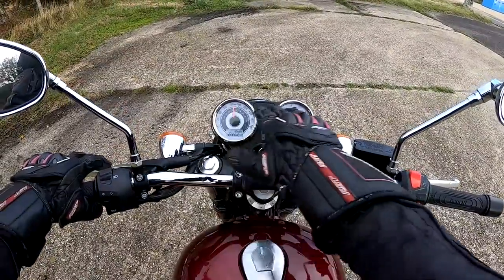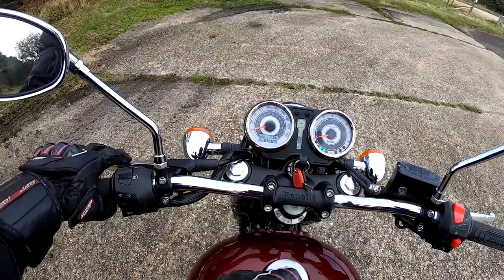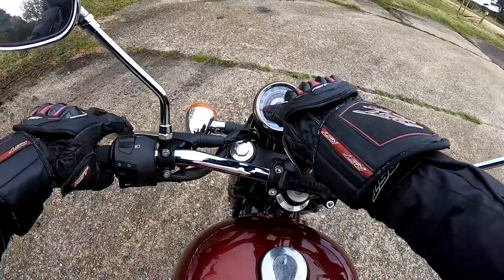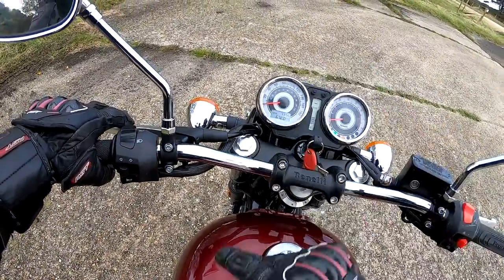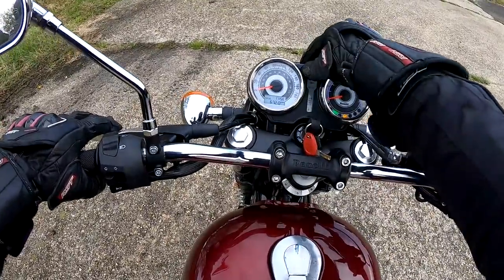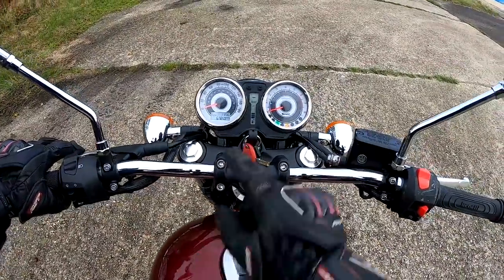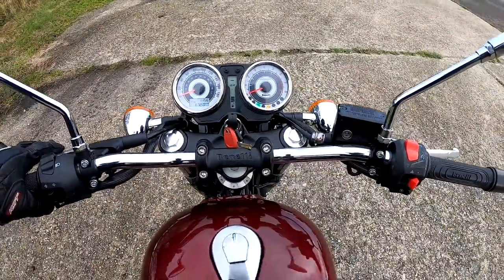Lovely traditional-looking dash. You've got your speedo — analogue, kilometres on the outside, miles an hour on the inside. You've got your clock, odometer, and your trips. Fuel gauge, gear indicator which is nice, your revs, and all your warning lights down the bottom.